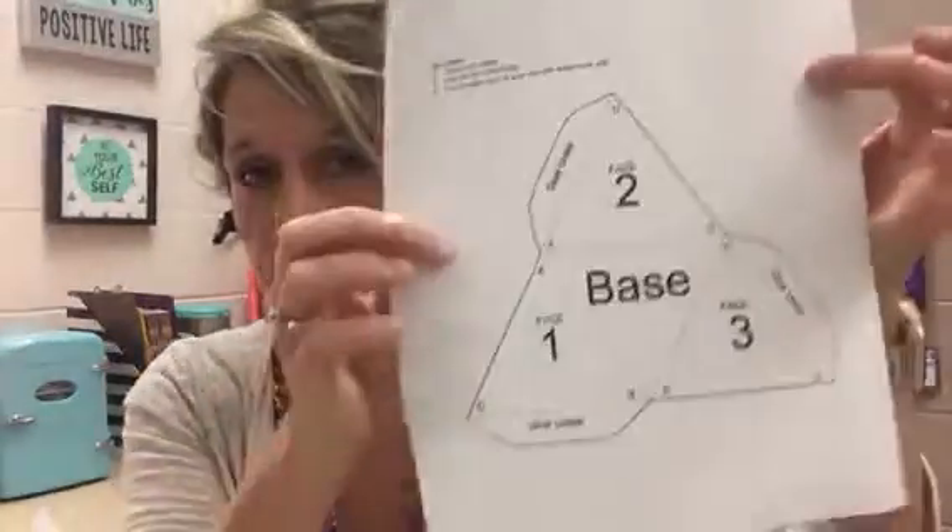Okay everybody, right now I'm going to teach you how to do the activity for digital manufacturing called the 3D Cartesian coordinate system. This is on day three, so you're going to need the document from day three. You're also going to need this sheet here — you'll end up cutting that out, so you'll need some scissors, as well as a marker that you can erase, and this Cartesian coordinate plate.